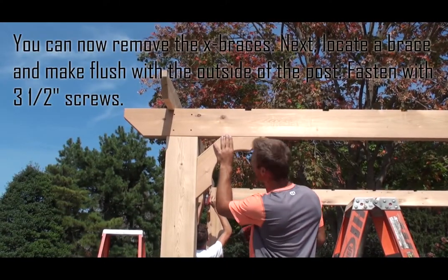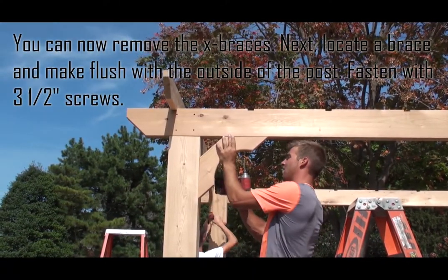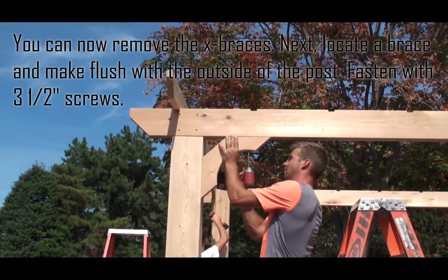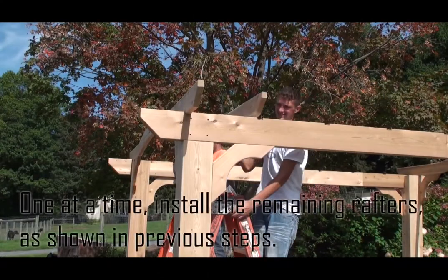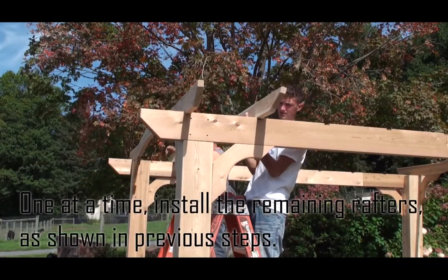You can now remove the X braces. Next, locate a brace and make it flush with the outside of the post. Fasten with three and a half inch screws. One at a time, install the remaining rafters as shown in previous steps.